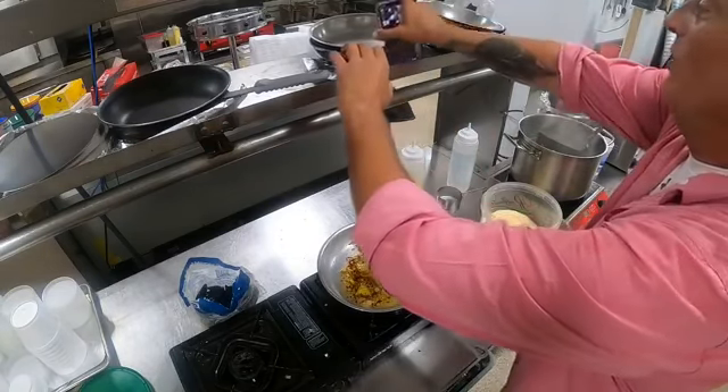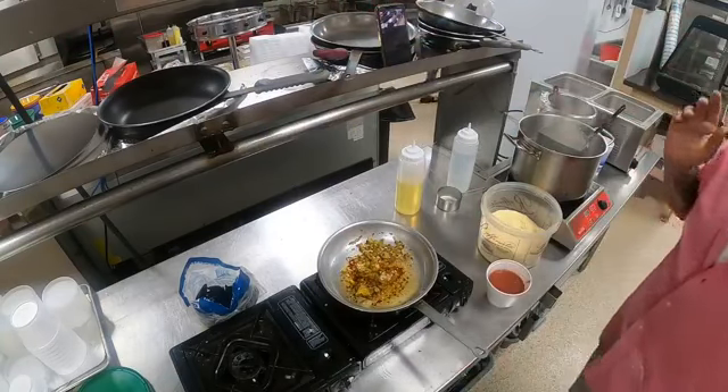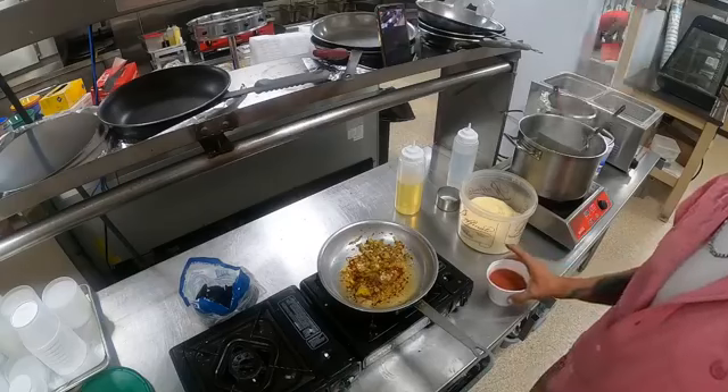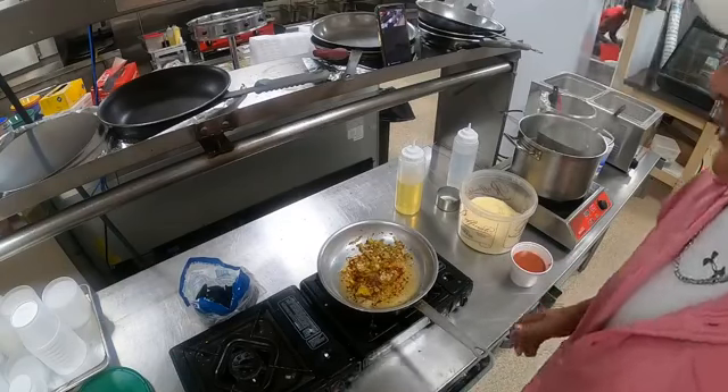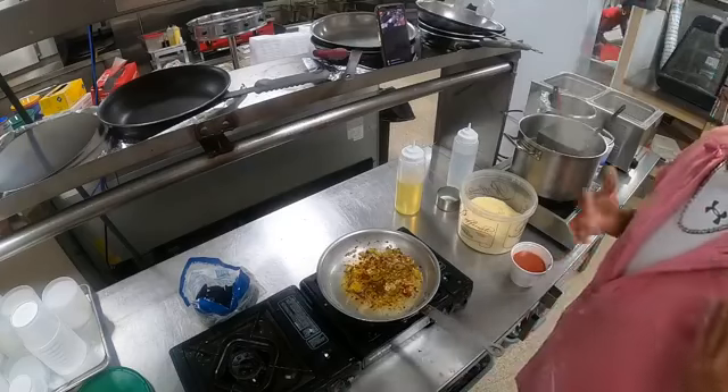For those of you who've been following me, I've been having problems with videos for the past month. We finally got it figured out! Now I just have to figure out how to zoom in and out — learning as I go.